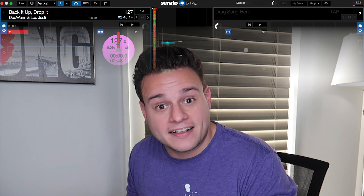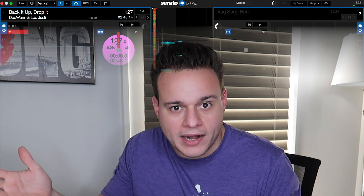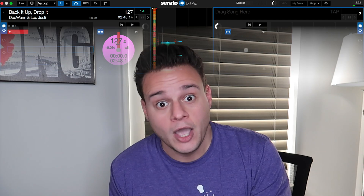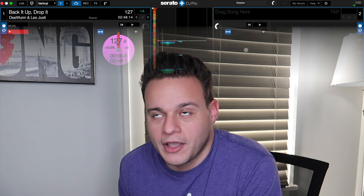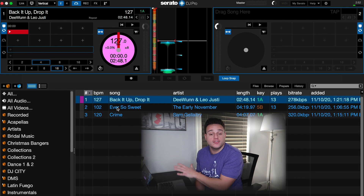Moving right along to the next example — this is probably the most common way I use Flip. This is for special dances, formality dances, first dances, parent dances — anything to do with weddings. Any formality dance, this is so clutch. If you do weddings or formal events, you've probably come across a couple that says, 'we like the song but we want you to shorten it' or 'skip this one little verse.' Usually I'd have to go into Premiere or Ableton to edit it — it's complicated, it's a pain in the ass. Well, you can do this right in Flip. It's a piece of cake. Super easy. I'm going to show you how right now.